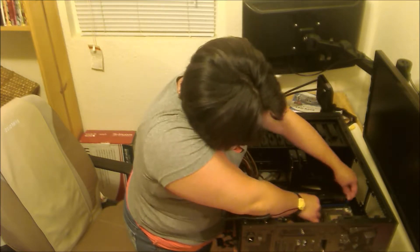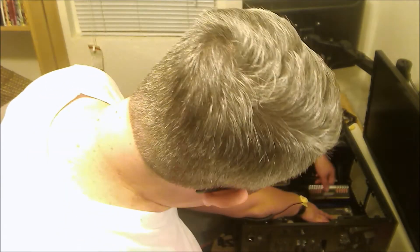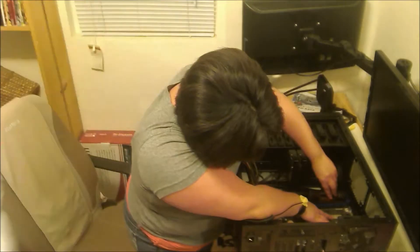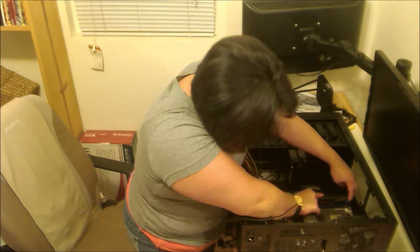Remember, you push on the RAM itself. And if it doesn't go in, that's because it's not lined up — so it's backwards, actually. I see the notches.